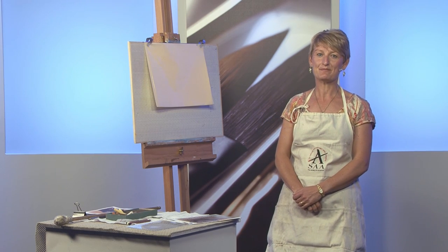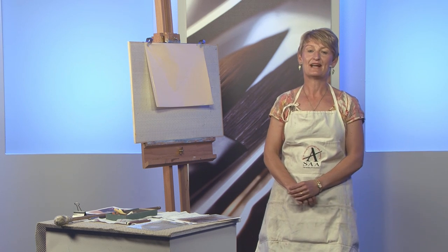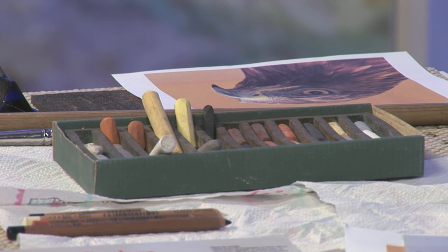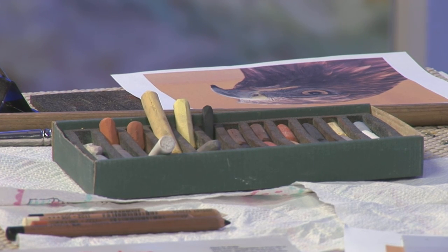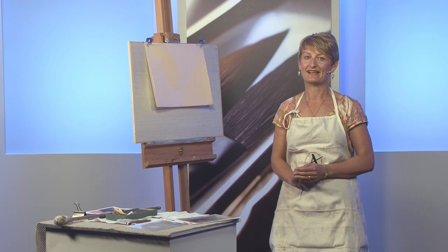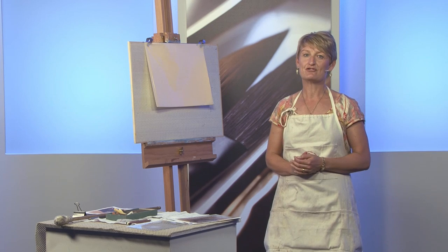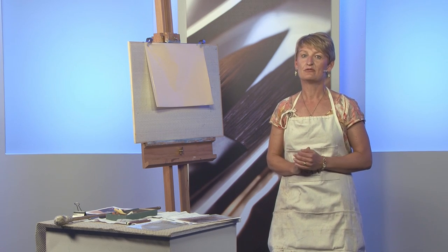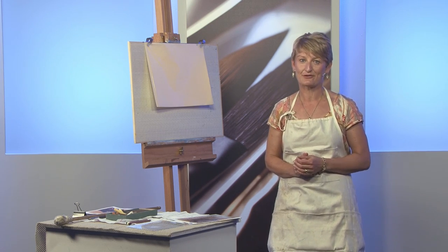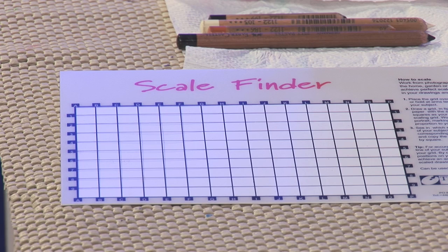Today I'm going to show you how to begin and complete a painting of a golden eagle. I'm using the SAA pastels, which I think are perfect for anyone new to pastels. They're really soft so you can blend well with them, but they're hard enough to get a line to draw with — absolutely perfect for beginners. I'm going to introduce you to a tool today which will ensure your drawings are accurate before you even pick up your pastels: it's the scale finder.